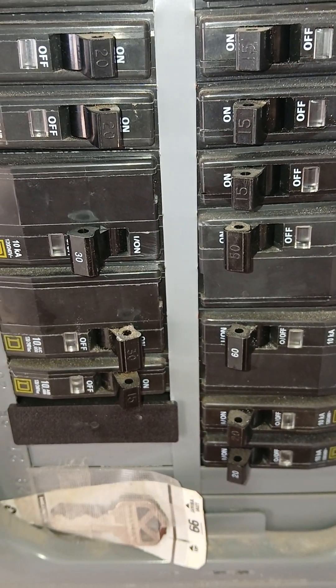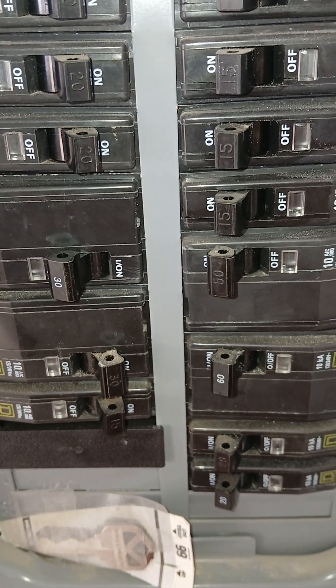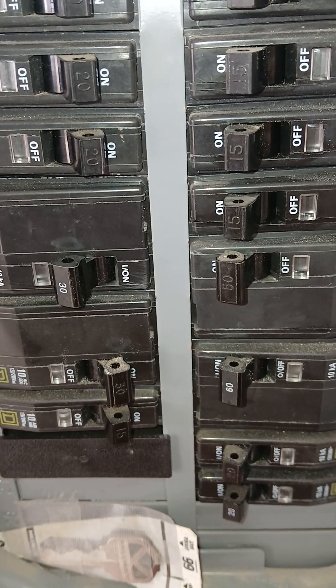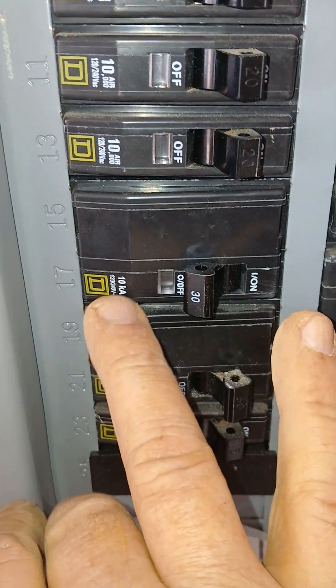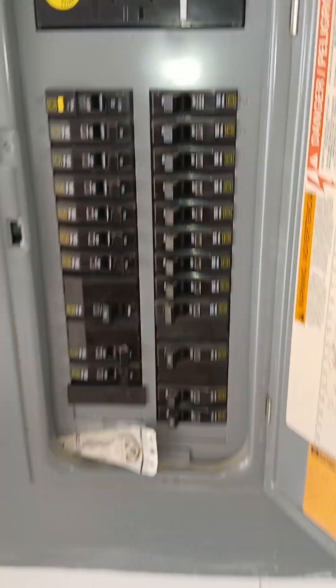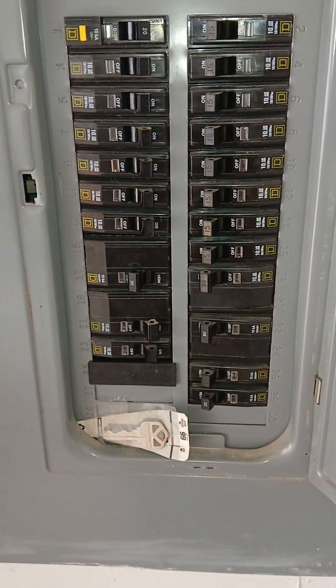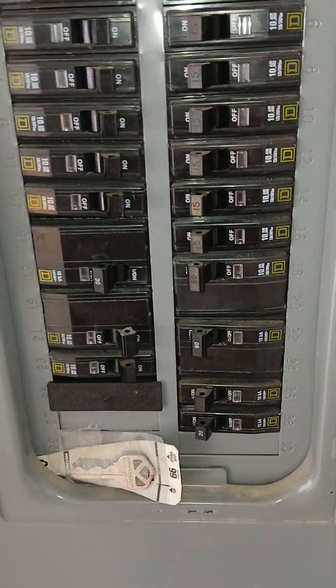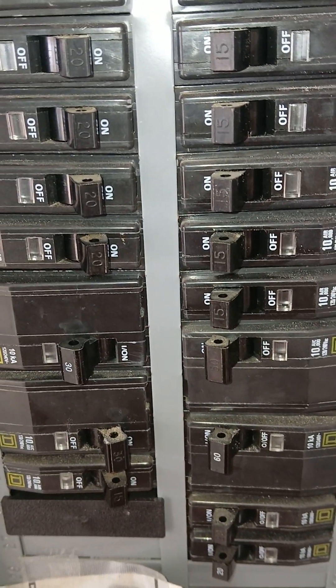I've heard the QO may be a good brand. They're both Square D breakers. This looks like a 200 amp breaker box. This is how to tell the difference between a QO breaker and a Homeline breaker — they may both be Square D, but the QO seems to have this little see-through glass thing, while the Homeline may have 'HOM' written on the breaker itself.